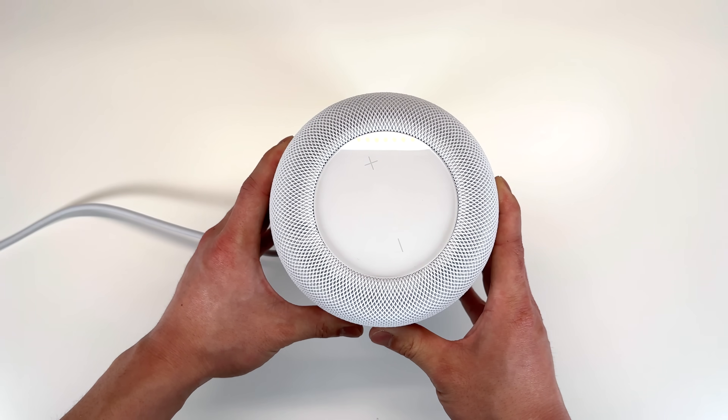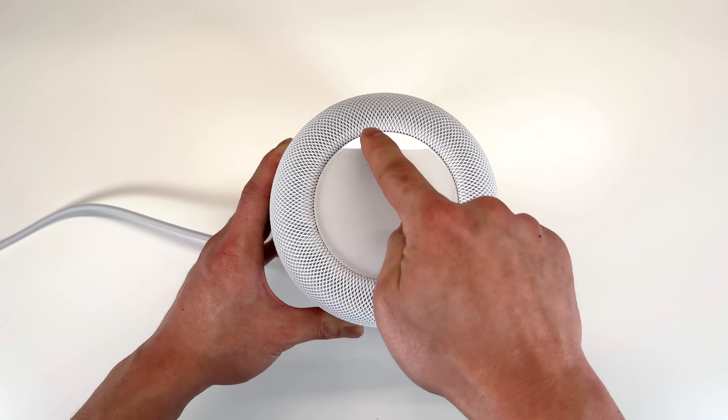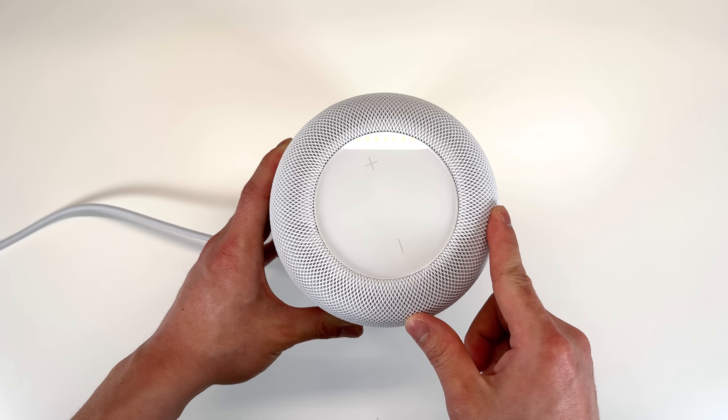Welcome back to another teardown. This is Apple's latest HomePod, the HomePod 2. What's new about this model is that the touch panel or display is inset.